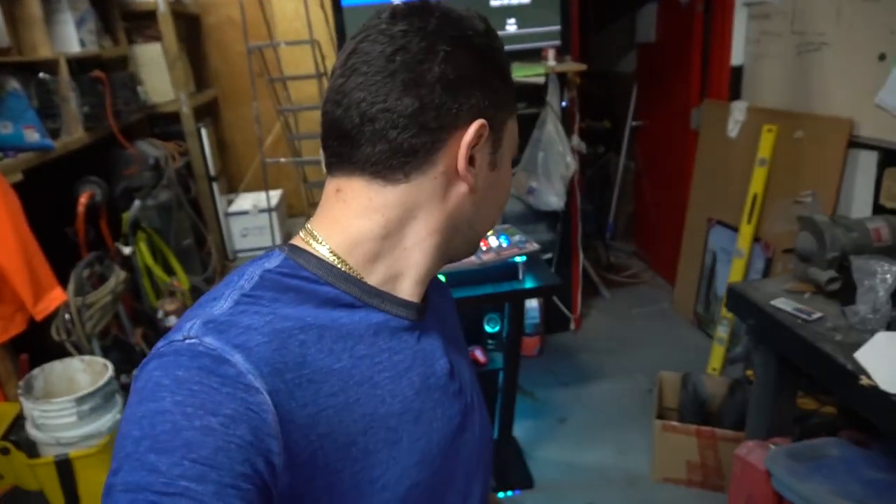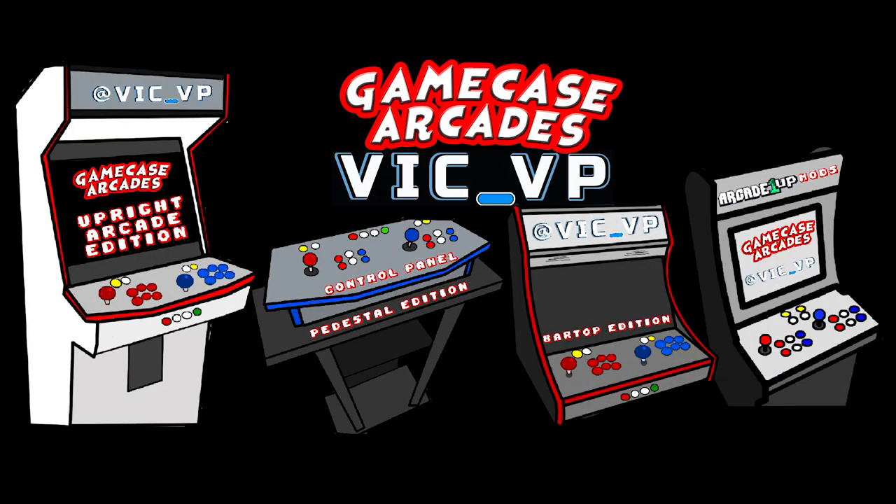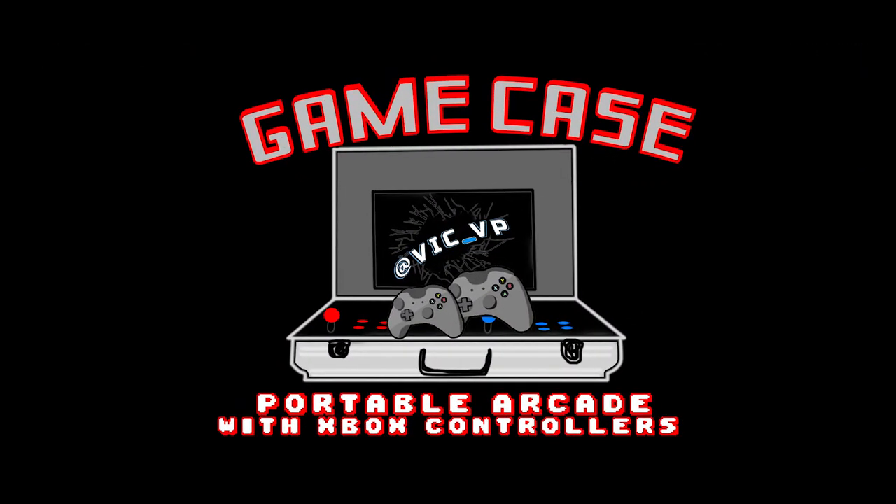What's going on guys, Vic VP back with another Game Case Arcades video. Check it out, another build in the books. We got a pedestal Street Fighter 2 control panel artwork on this one. As you guys know, I'm from New York. I'm on Let Go, I'm on Craigslist — you can always find me on that, and you can always find my builds and pricing. That's kind of like my marketplace until I get a website.